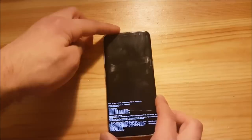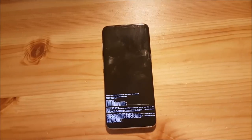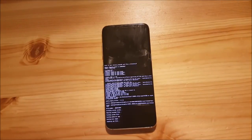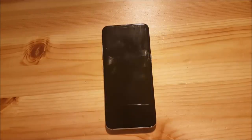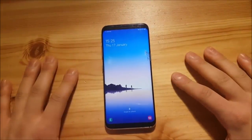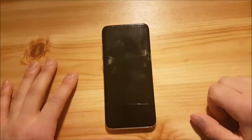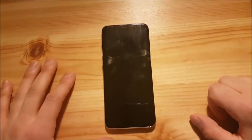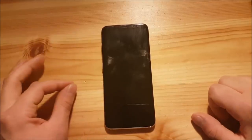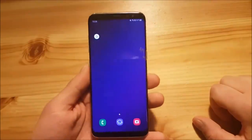The installation process could take around 5 minutes or even longer — just wait. Once finished, the phone will boot automatically. You don't even need to wipe your data; it will work completely without wiping in most cases, though you may face some issues if you choose not to wipe.